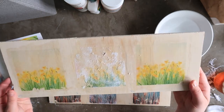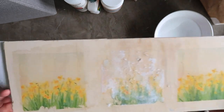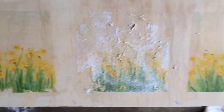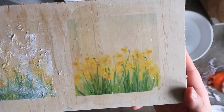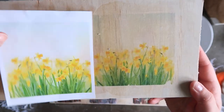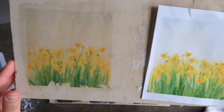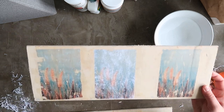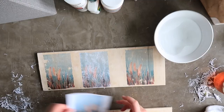You can see the colors are a bit muted and that white sky above the yellow flowers has completely disappeared. Images with darker colors work better on this kind of project. Once your wood surface is totally dry, you can seal with a layer of Mod Podge or other clear coat if you'd like.